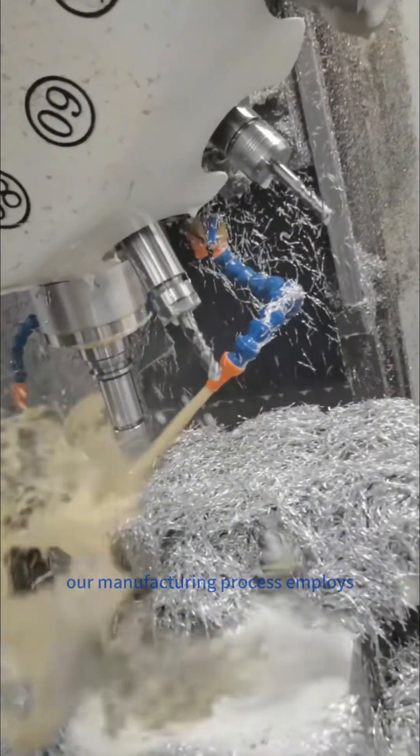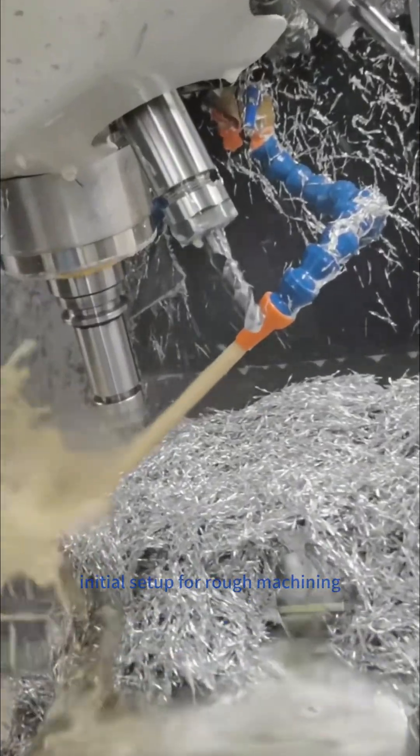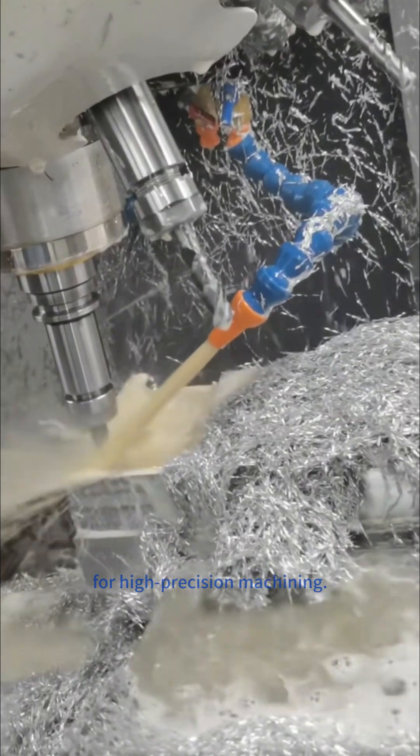Our manufacturing process employs three-axis machining with multiple setups: an initial setup for rough machining, followed by a subsequent setup for high-precision machining.